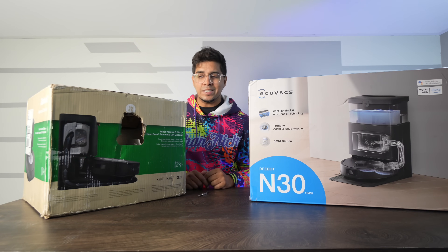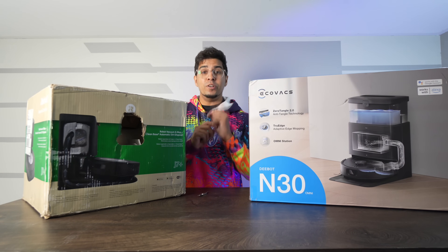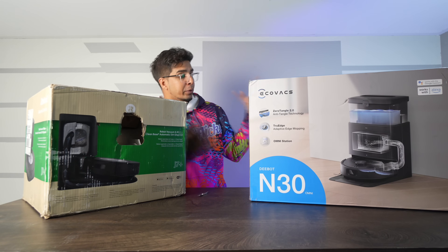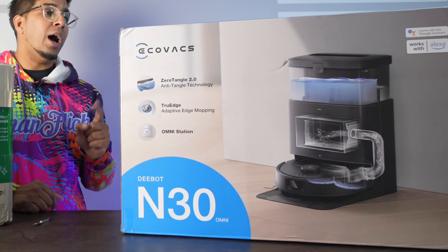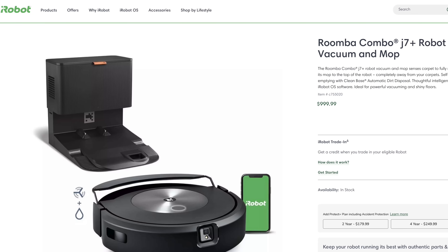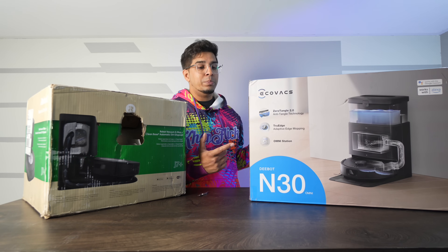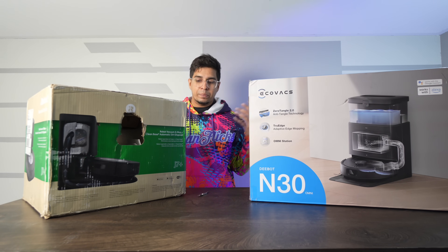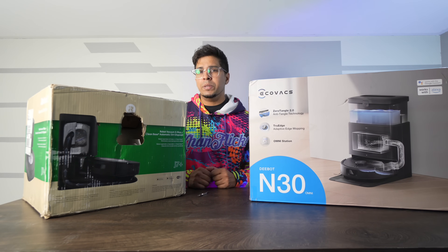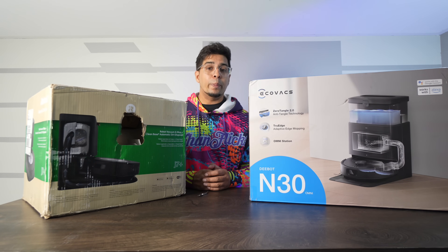Welcome back to an all new episode. In this head-to-head comparison between two robotic vacuums, we have ourselves the very first time reviewing a Roomba — this is the J7 Plus — and one of my personal favorites, the Ecovacs N30 Omni. The N30 is a lot cheaper off the bat compared to the Roomba, but today we'll see exactly how they compare and which is a better buy for you.